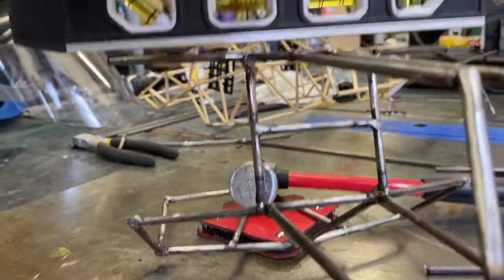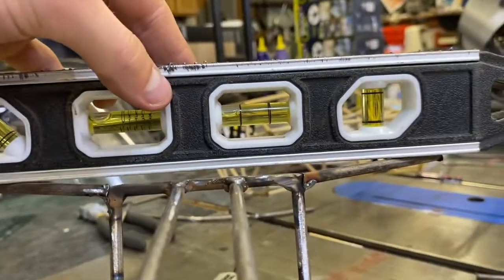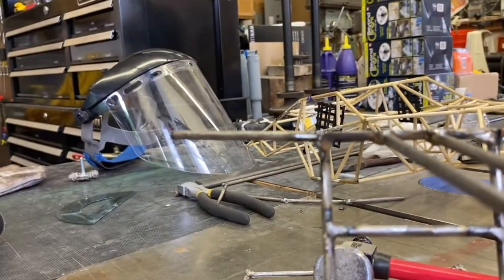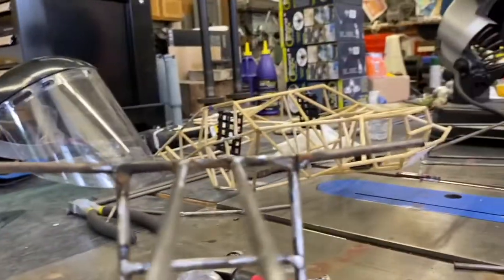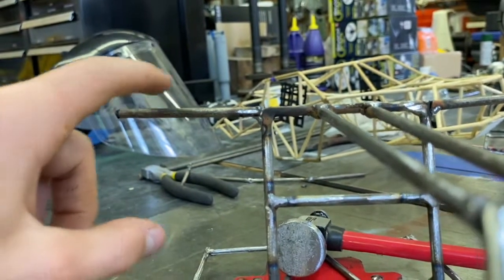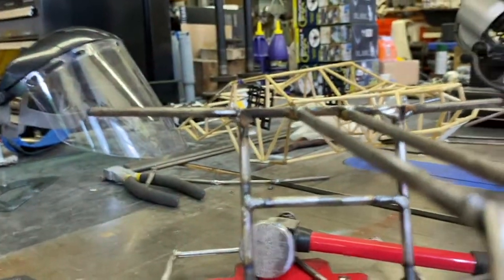Place the level right here. As you can see — not even close. Why? This piece moved on me. I actually noticed it while reviewing the images, so I'll just hammer it down until it's flat.